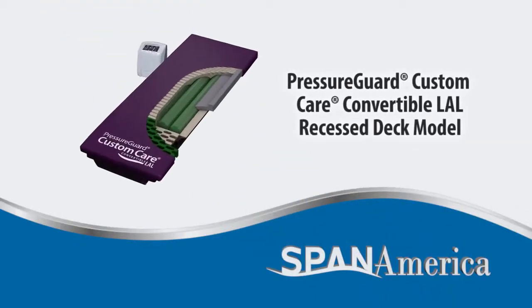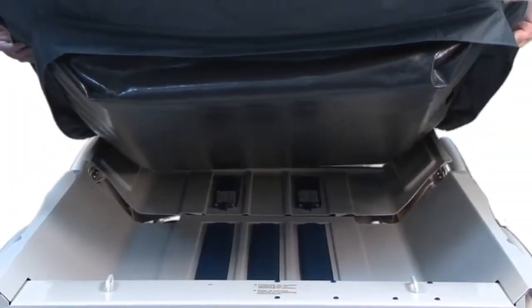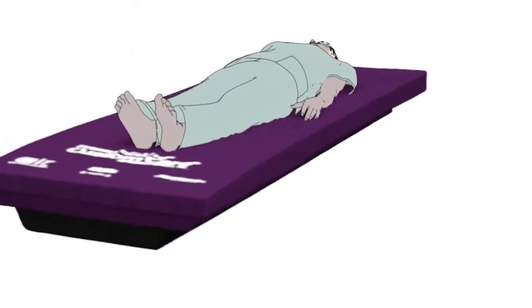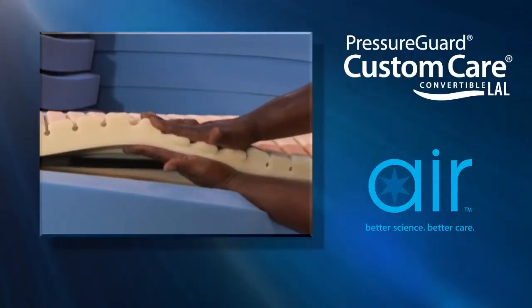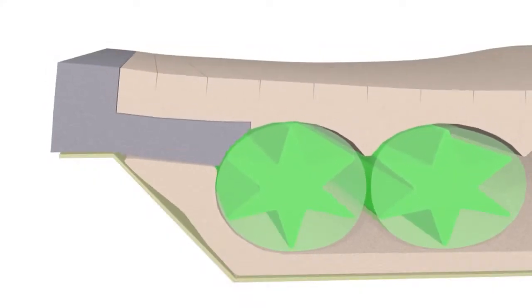Our Pressure Guard Custom Care Convertible LAL Recess Deck Model is one of a series of SPAN surfaces that accommodates the unique challenges of the recess deck bed design. These surfaces bring a combination of proven therapeutic and safety features to recess deck beds.